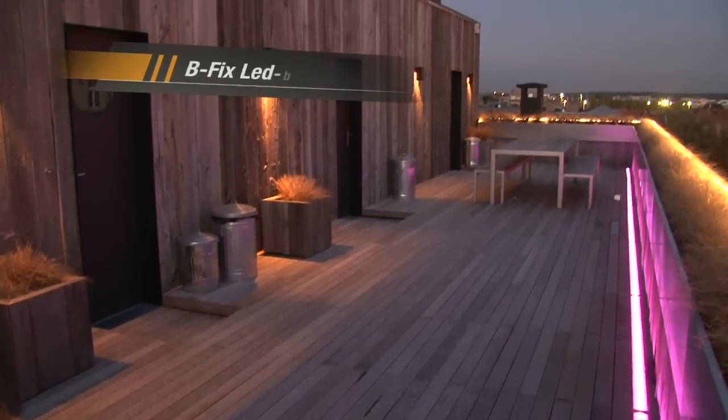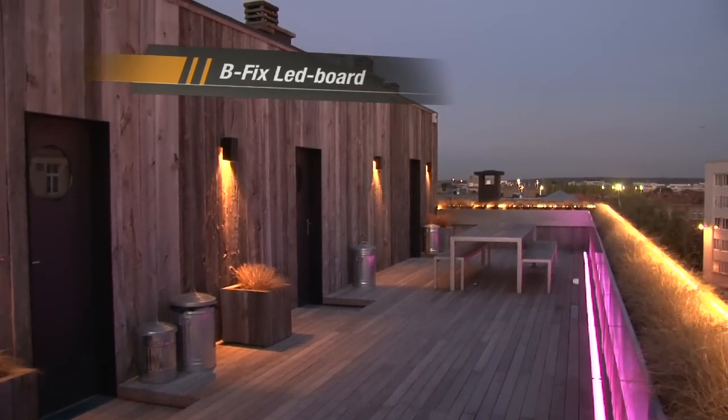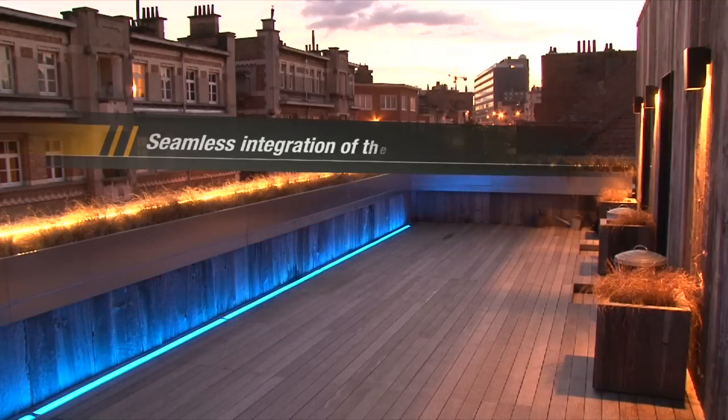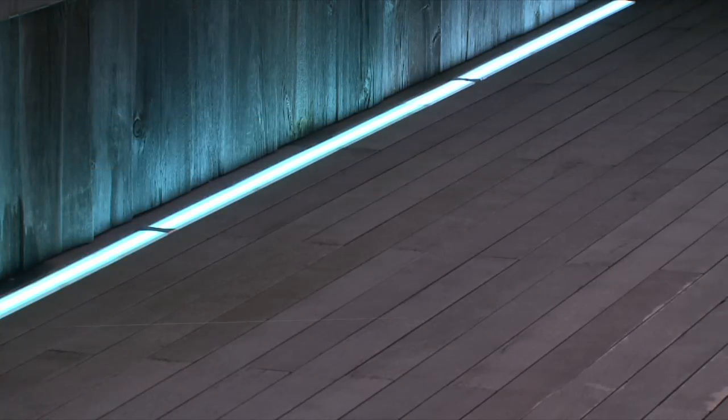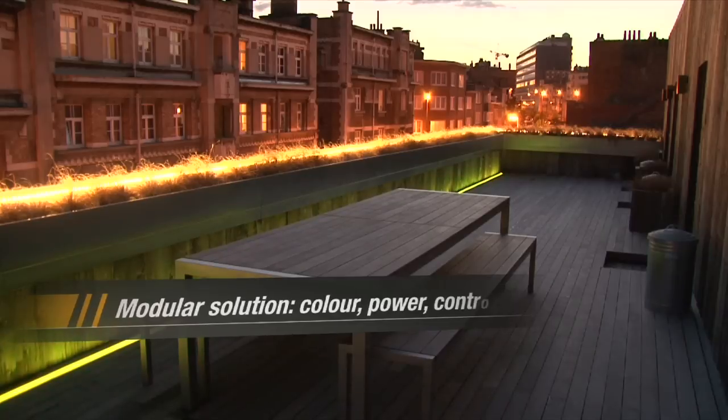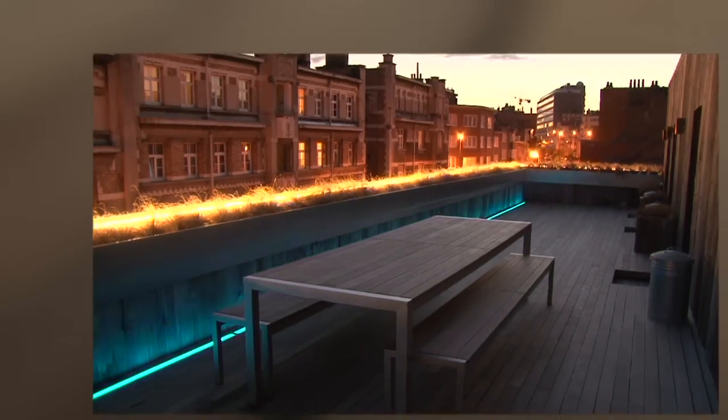Bfix LED boards are polyethylene decking which incorporates LED lighting. Adapted to the Bfix system and available in white or in several colors, this revolutionary system will make an extraordinary transformation of any patio.